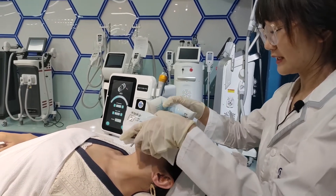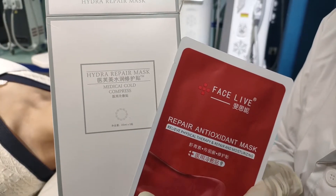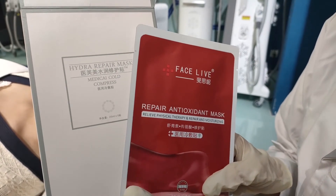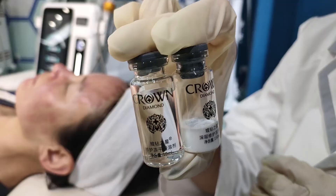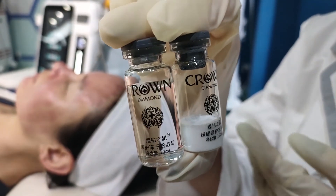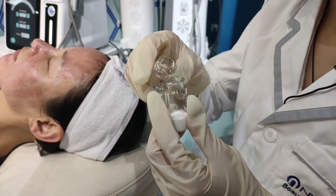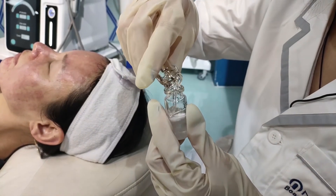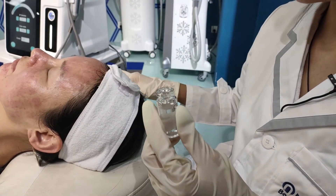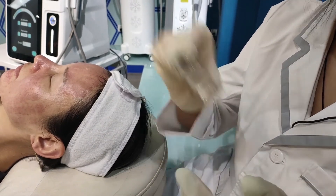After the treatment, we need to clean the skin. This is the hydrating facial mask for cooling the skin — it is medical standard. This is the epidermal growth factor for repair of the skin after the treatment. Now we mix the two bottles and shake it.